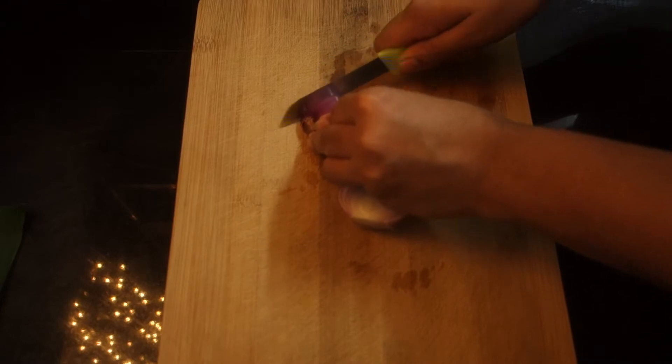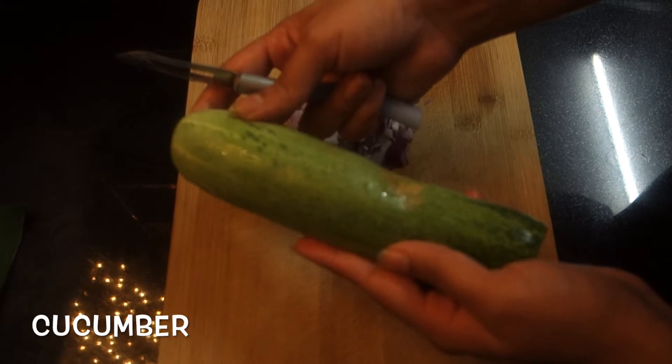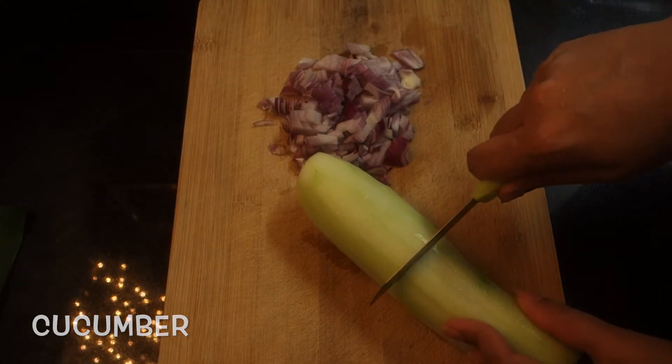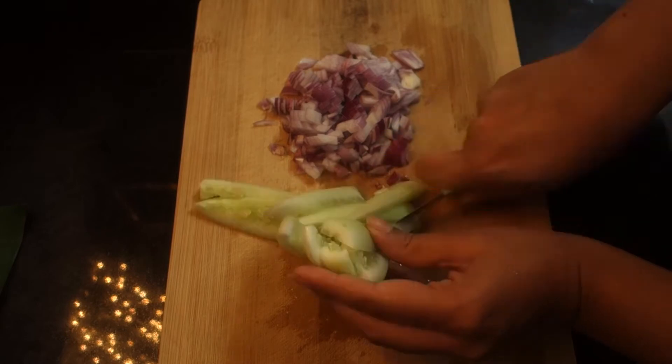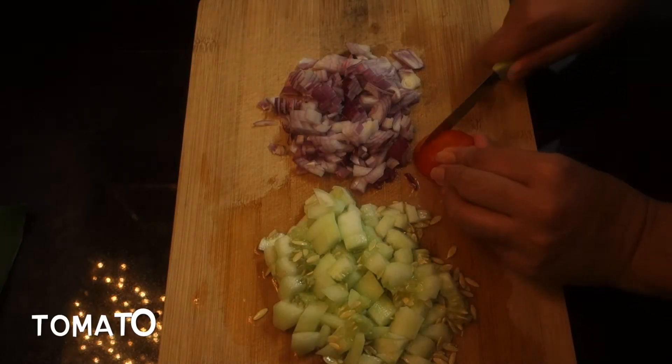I'm going to add a cucumber. I'll add a little bit of cucumber.